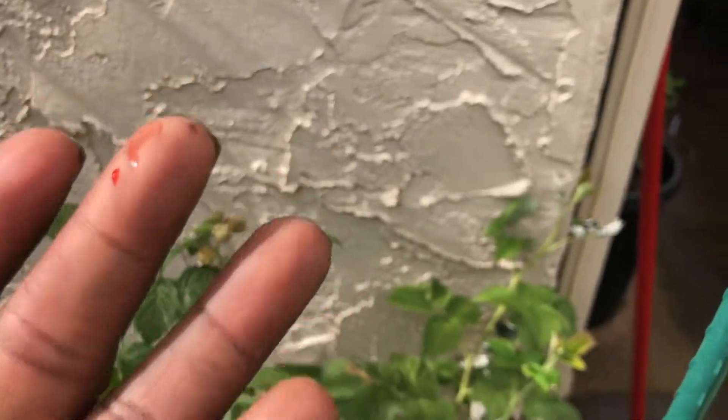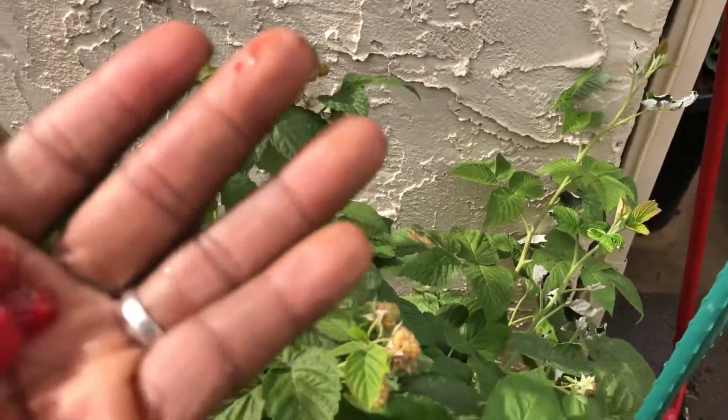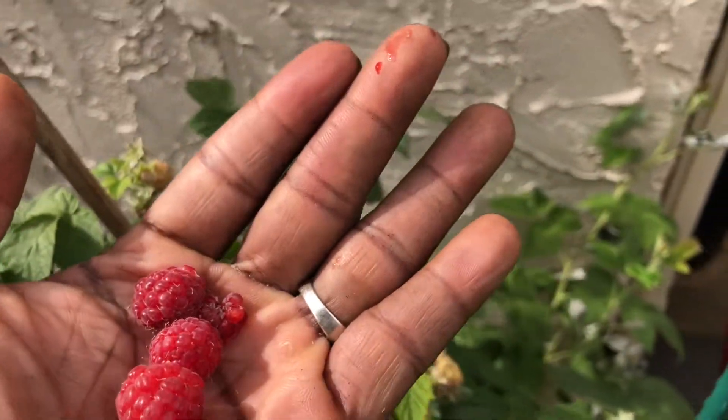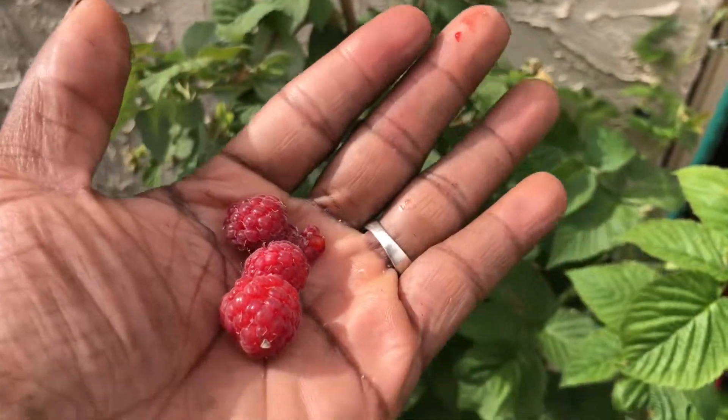Look at my hand - look at the juices from the berries. I'm NJ Kelly Gardner, guys. Thank God for watching. Until next time, go get some berries!